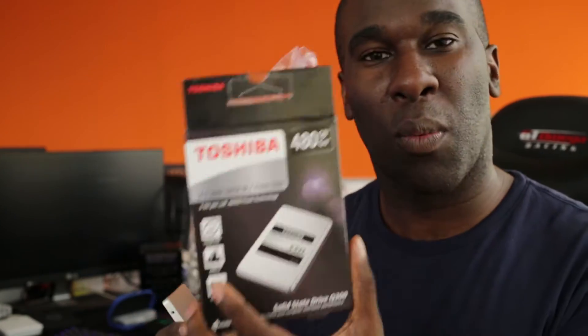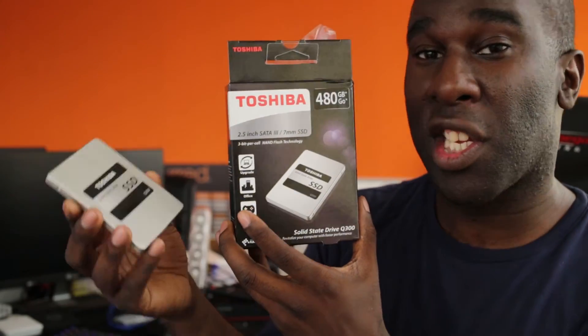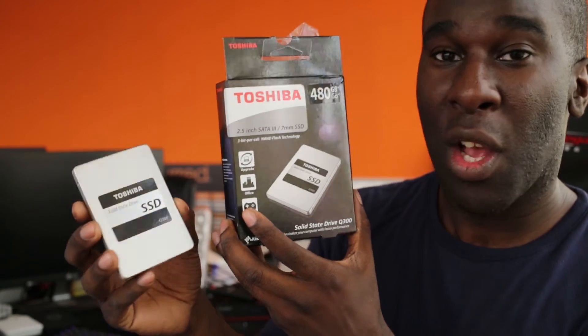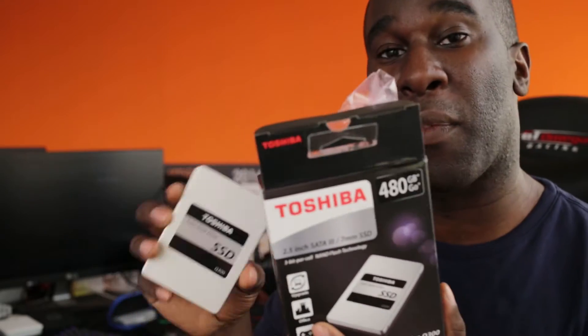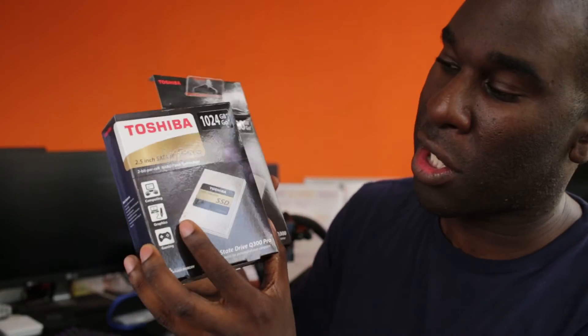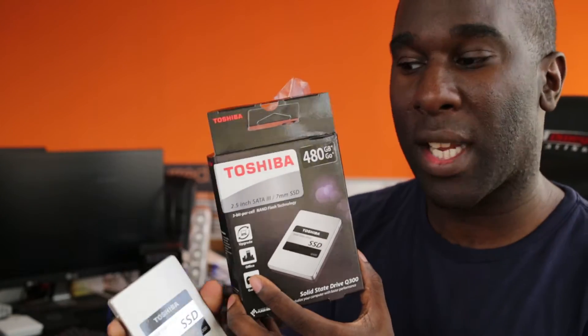The good thing about this drive is the warranty. You've got Toshiba behind you — they give you a three-year warranty on this SLC, single level cell SSD, which is really cool. So if anything goes wrong, you can literally get your data back from them. And then there's the gold version, which is a two-bit per cell, even faster than this one. Even though they've got the same read and write speeds, they work differently for games, video editing and stuff like that — that's why there are different prices.